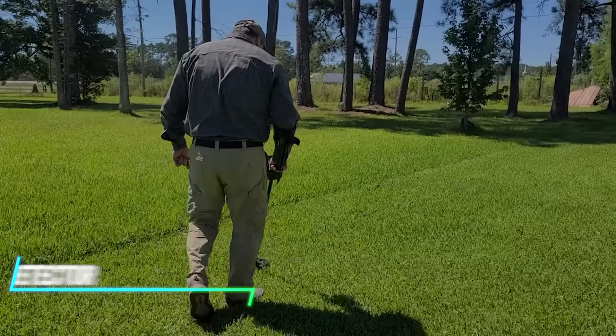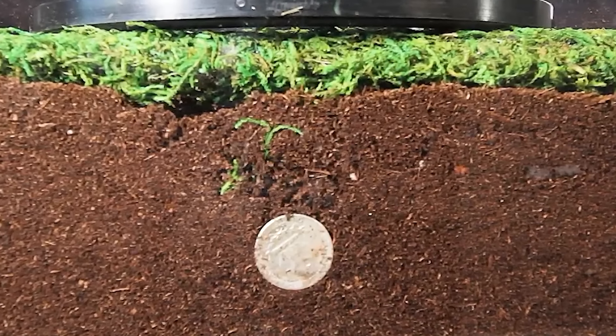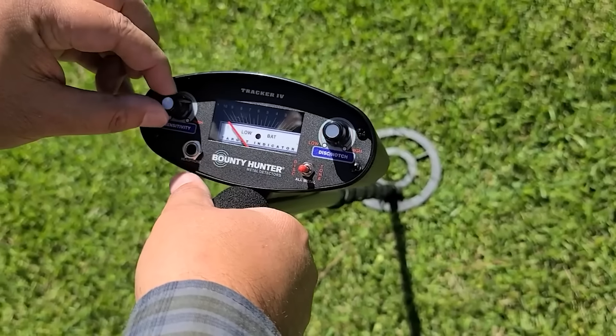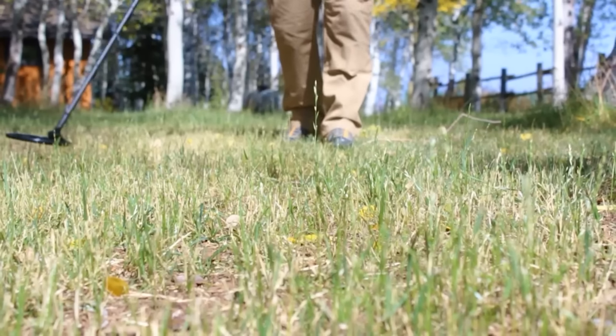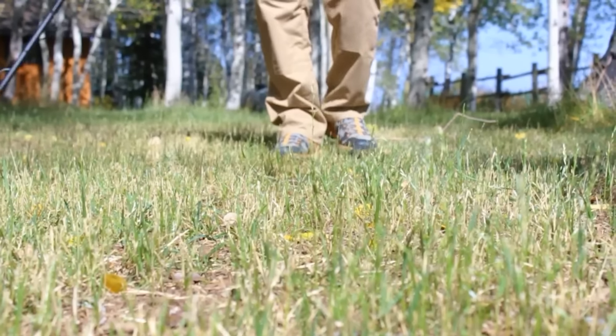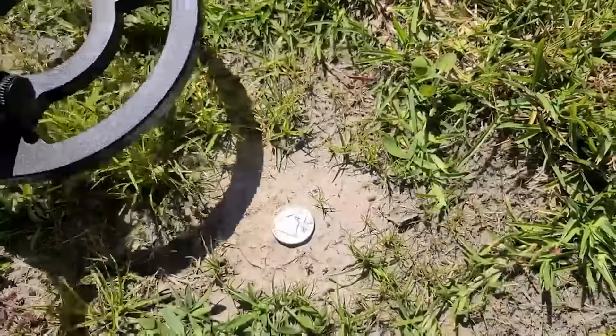This metal detector is used to locate metal objects buried underground or hidden in various materials. It emits electromagnetic fields and detects changes in those fields caused by nearby metals. When metal is detected, the detector emits a sound and displays a visual signal to alert you. You can use it to find coins, artifacts, or even weapons that have been buried and forgotten about.